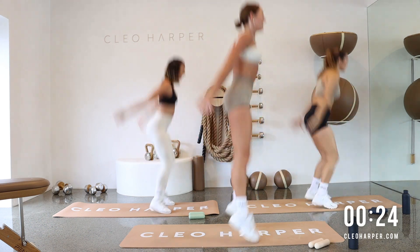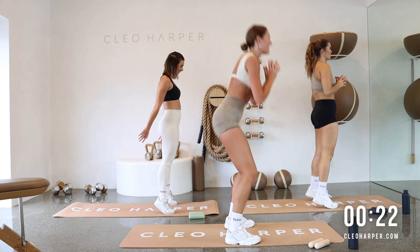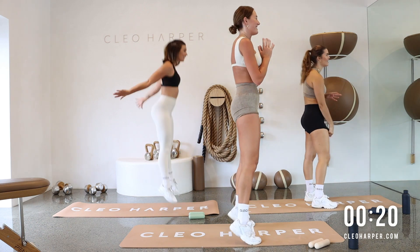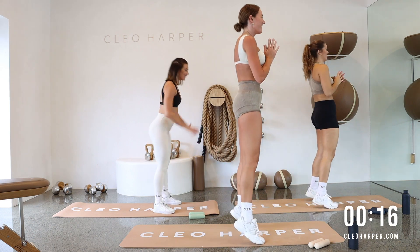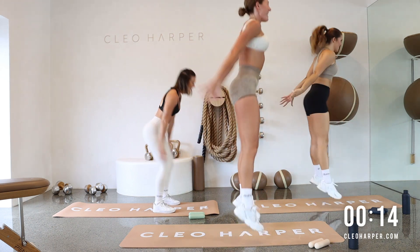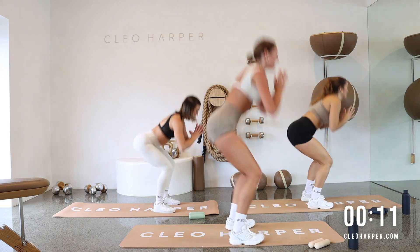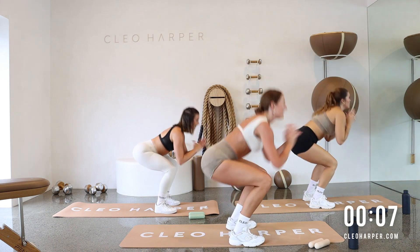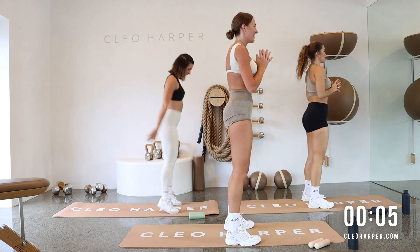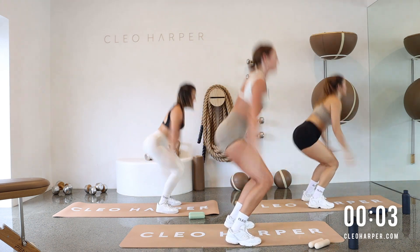I think I went straight into the squat just then — I was already in the momentum. Calf raise. Squat jump. I can't multitask. Last set and squat jump to finish it off. Well done.